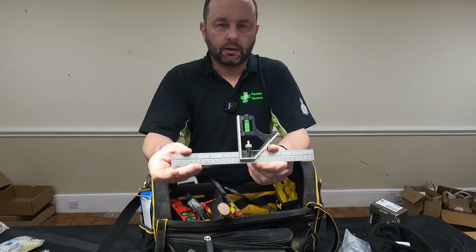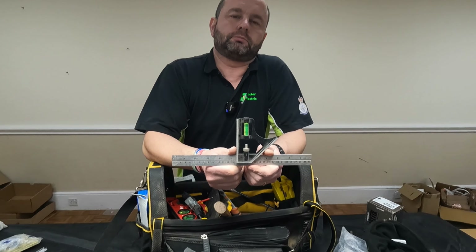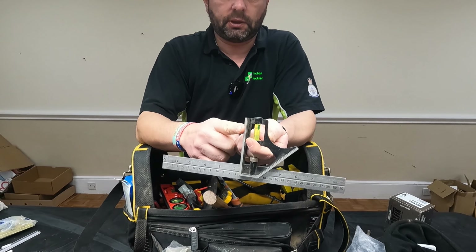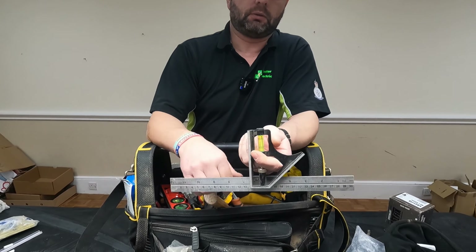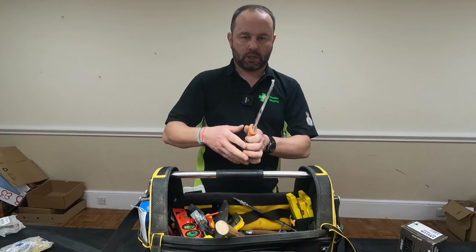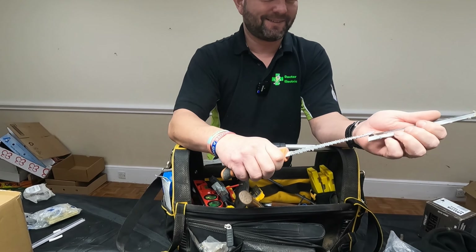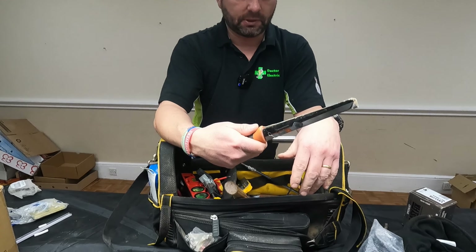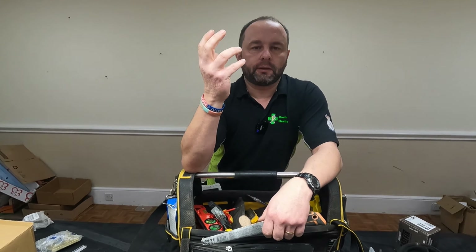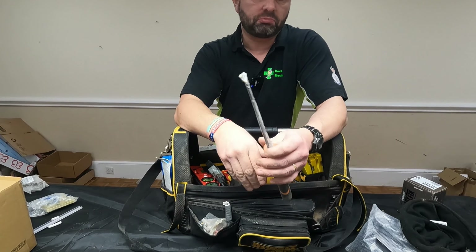What's this called, Adam? Set square? No. Engineer square? No. It's called a tri-square — the reason being you've got one angle there, another angle there, and a 45-degree angle there, so it's a tri-square — you've got three different angles. Pad saw — sometimes you need to get in, if you need to put in a downlight into a ceiling and it's double-boarded or something and you can't quite get through — brilliant bit of kit to have.